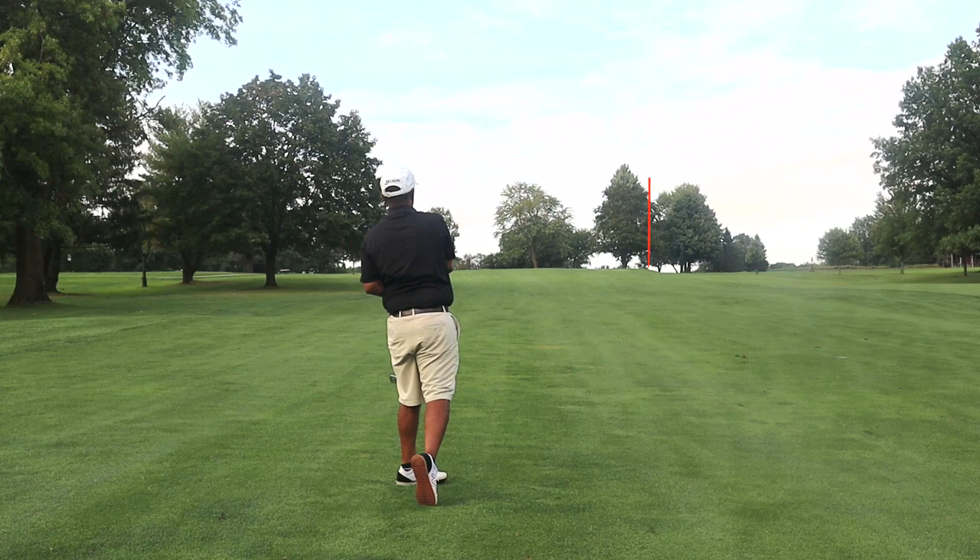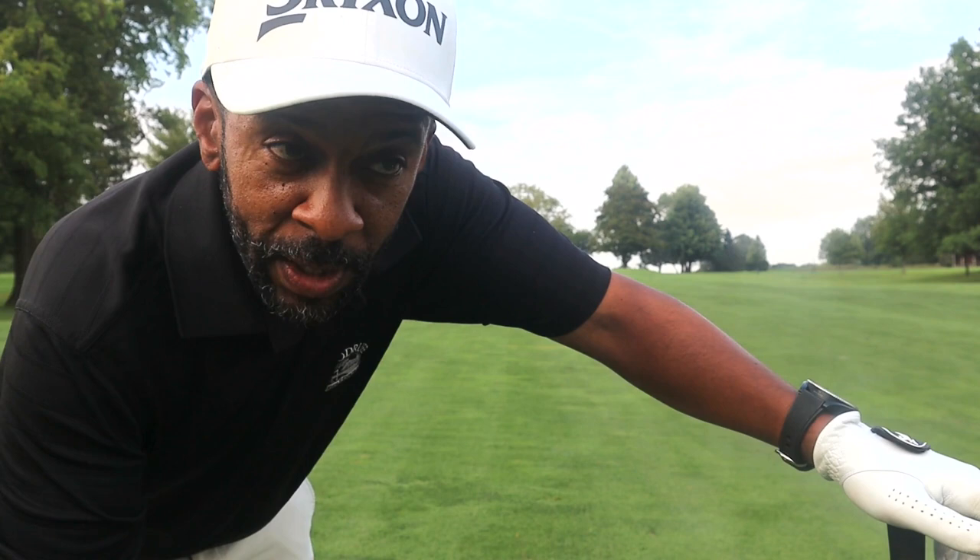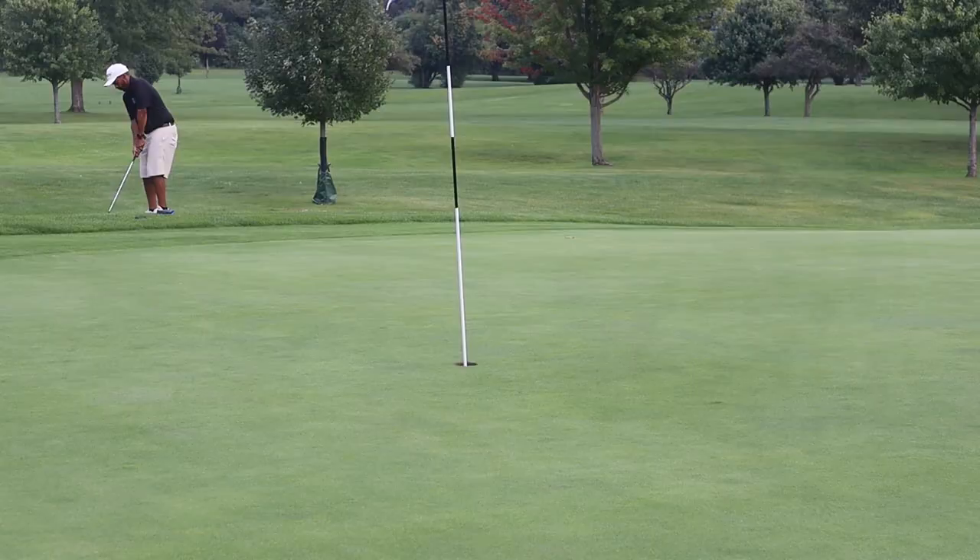Okay, we didn't hit that very well. We left it front right center, just a little off the fringe. So get up there and see if we can get up and down.